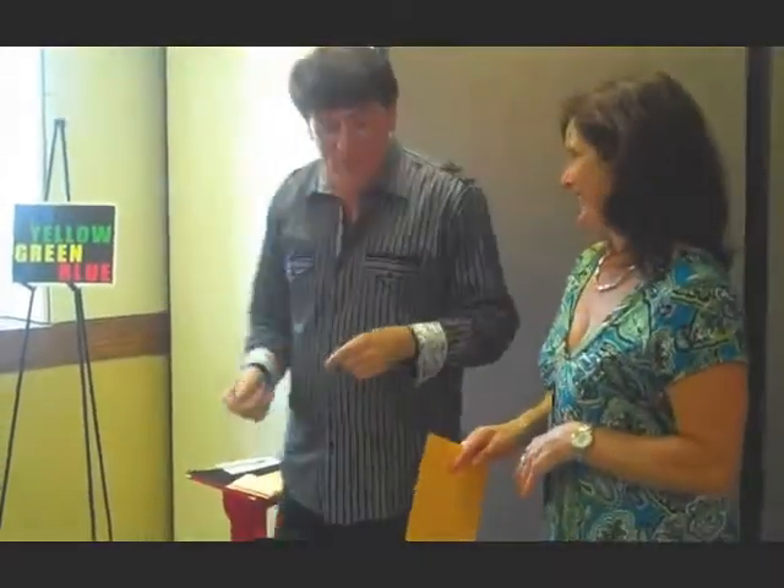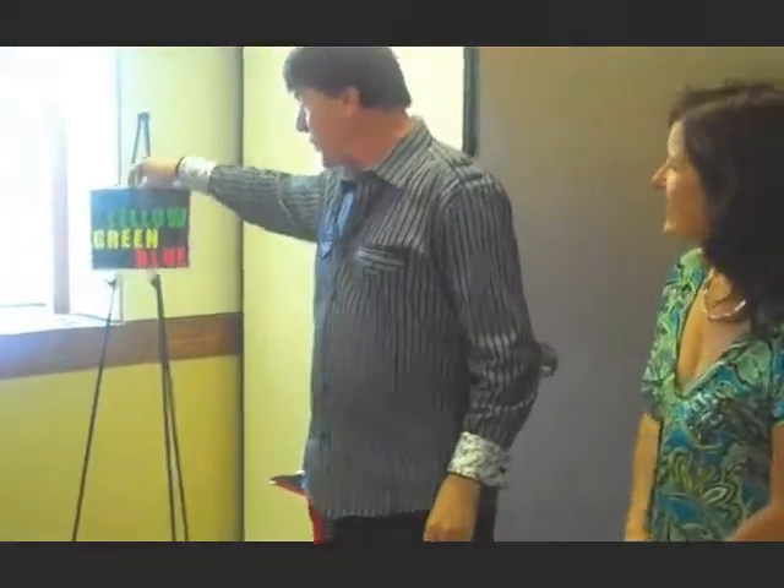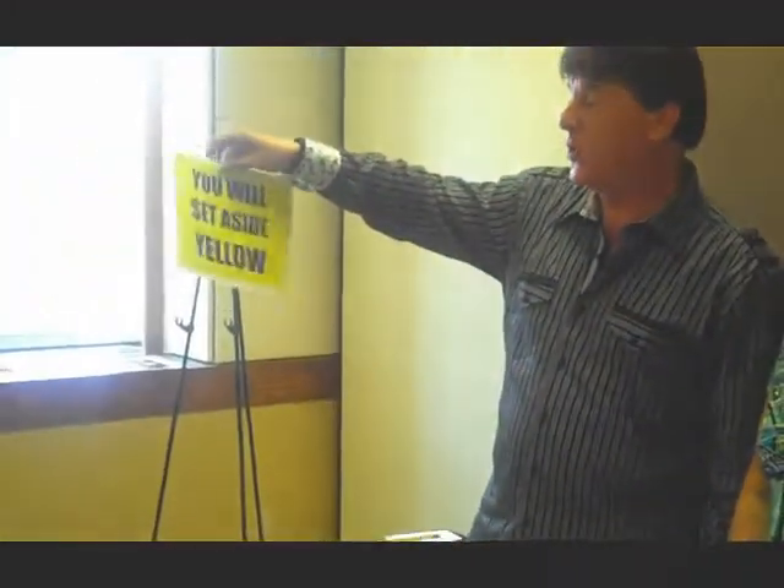That's two correct. Now obviously this one's got to be correct because the other three weren't. Go ahead and pull it out here. Remember I said this would be anti-climatic, but it's not. I said take any color you like, did I not? And you chose the yellow. Was that not a fair choice? Could anyone have known you would take yellow? No. Jenny, would you shoot the chart here? Look, I made a prediction — she could have selected any color and I said you will set aside yellow.